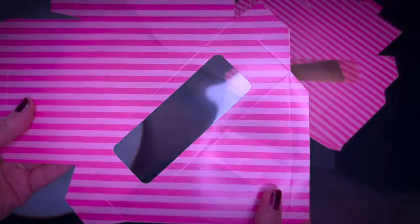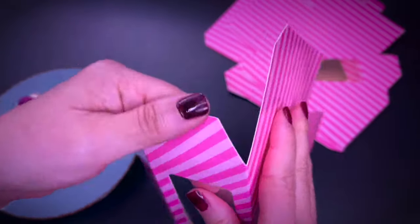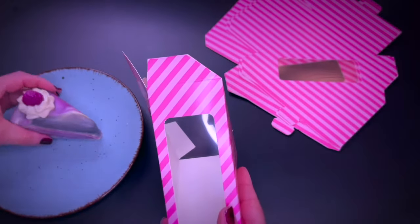These here are sandwich boxes with a small window on the front. I think they are great to add some soap pie slices for a cool packaging and gift idea.